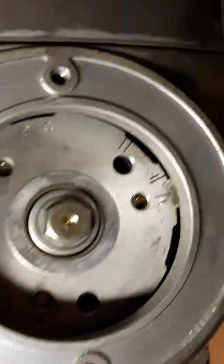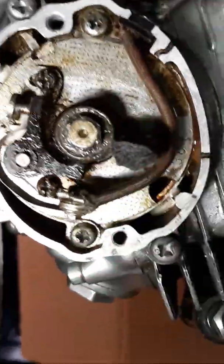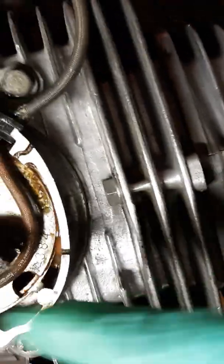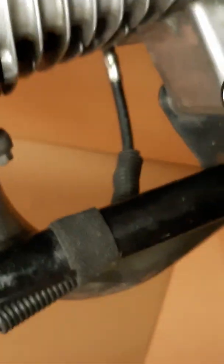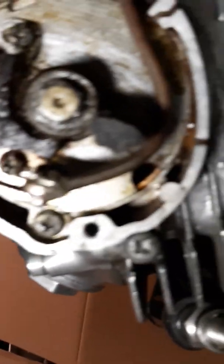After I've set the point gap, the thing to do is set the timing. You've got to disconnect this wire here from the coil. And I used a regular volt-ohm meter with the zero function, so I could hear it. I already did it — I'm not going to do it again because it's a lot of work. What I wanted to show you is coming up next.